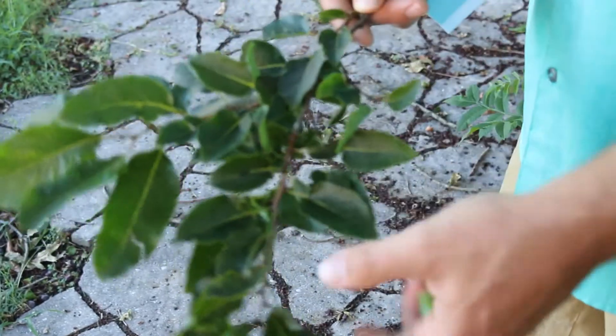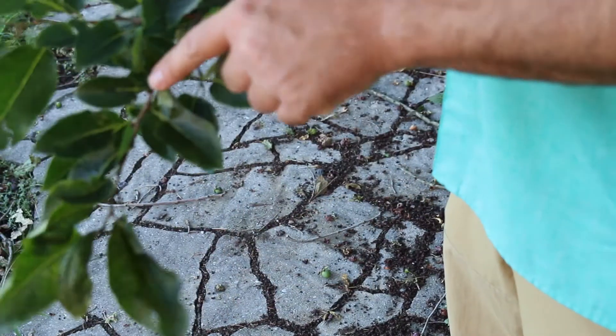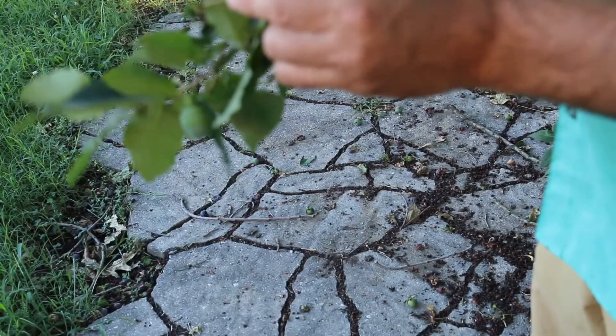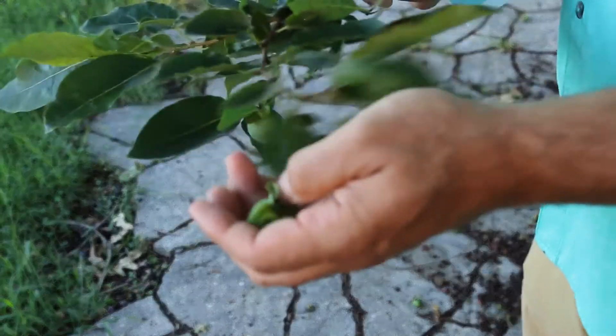Here is the foliage of Diospyros virginiana. Again, it is alternately arranged and you can see the petioles coming alternately off the stems. The buds are quite unique as well — kind of these little plump buds that are at the base of the petiole.